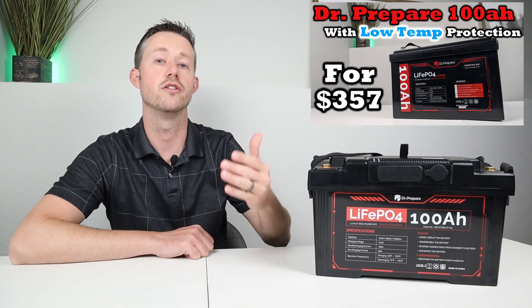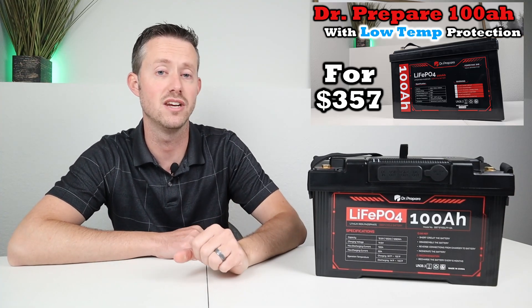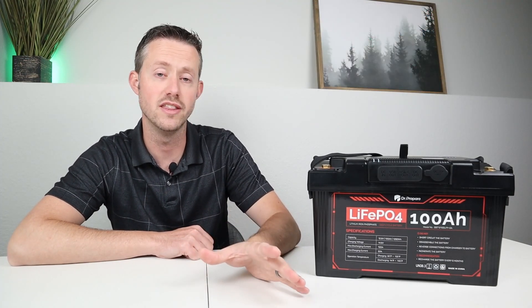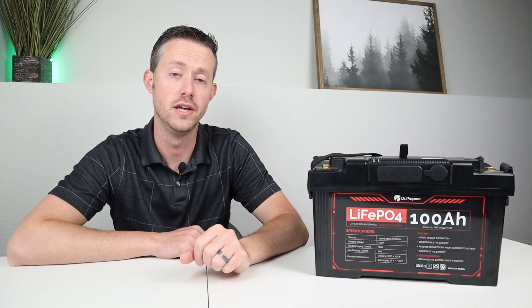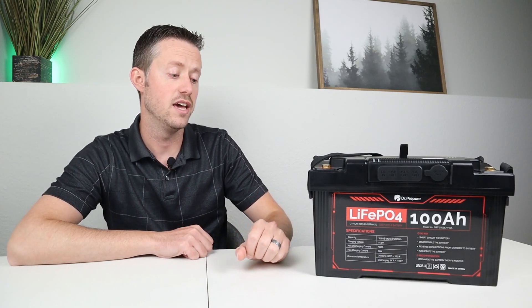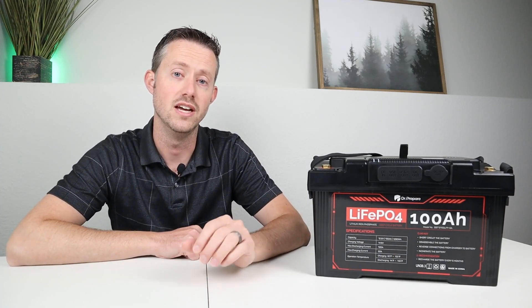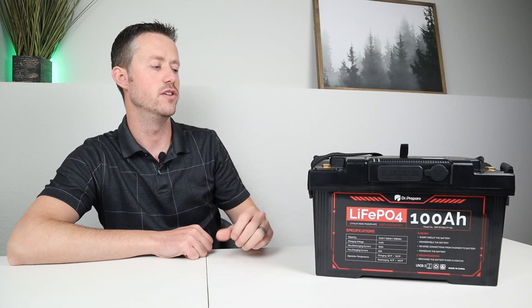Dr. Prepare does offer another 100 amp hour battery that I've tested on the channel with low temperature charging protection and series connection support, so if you're interested in that feature, check out the video description — I'll include that review down below. This does have a 10 year warranty from Dr. Prepare and supports a full 3000 charge cycles until 80% of original capacity, so you should get a really long life out of this battery.